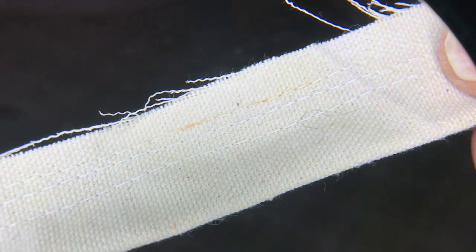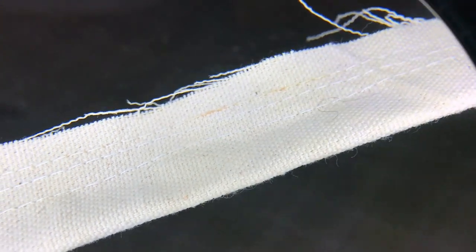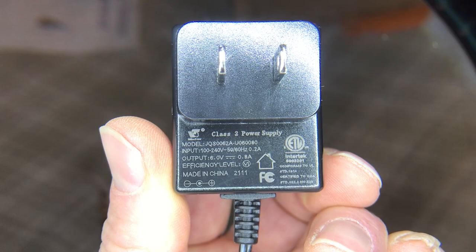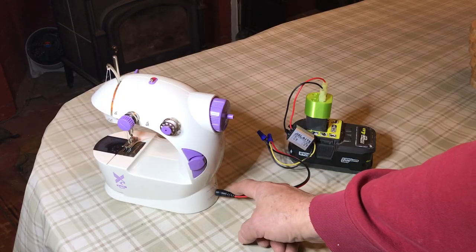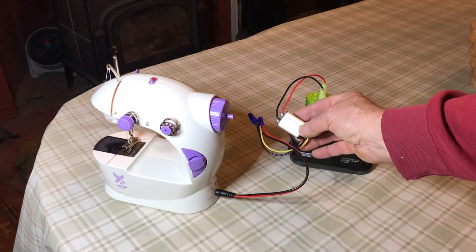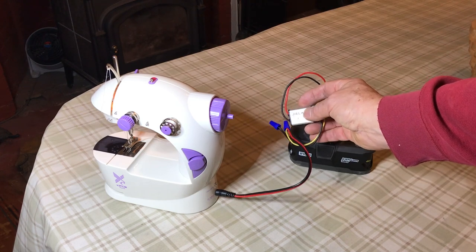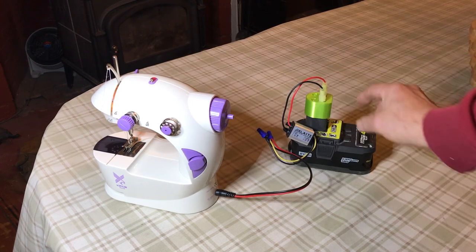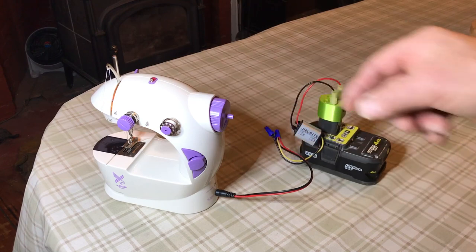The downside is that I really don't like having the AC plug, so I'm going to try to make some kind of adapter. The power supply outputs 6 volts at 0.8 amps. Since it takes 6 volts input, I thought I'd try a DC to DC converter that goes from up to 24 volts down to 6 volts at 3 amps. I just connect it to one of my Ryobi battery connectors, and it does work.